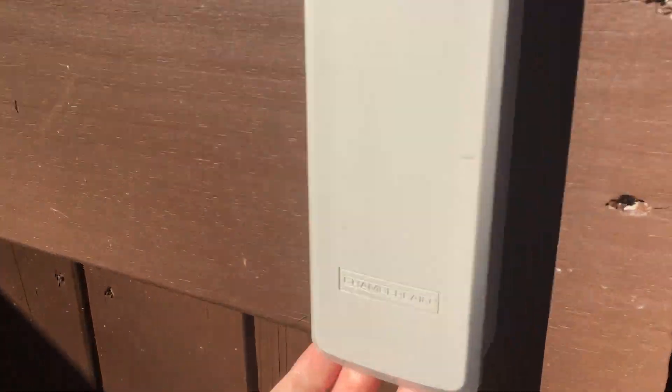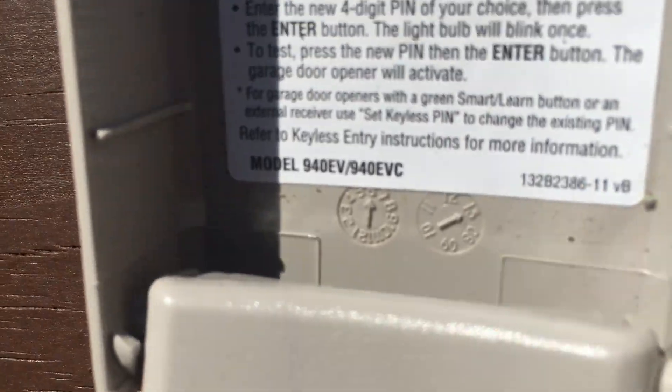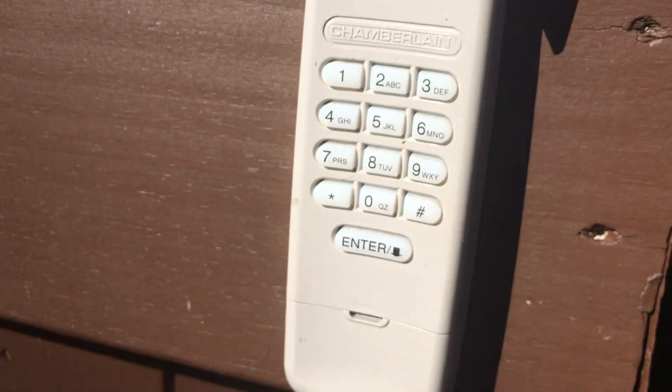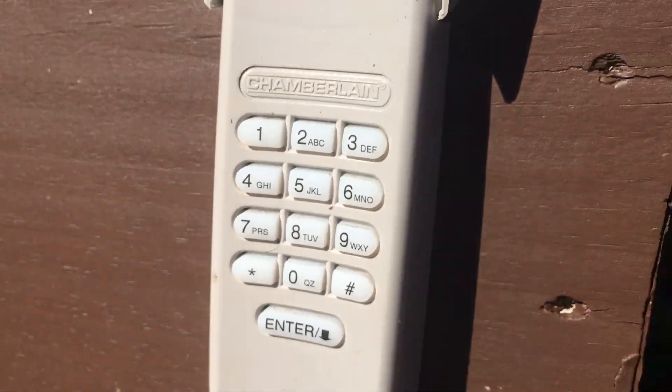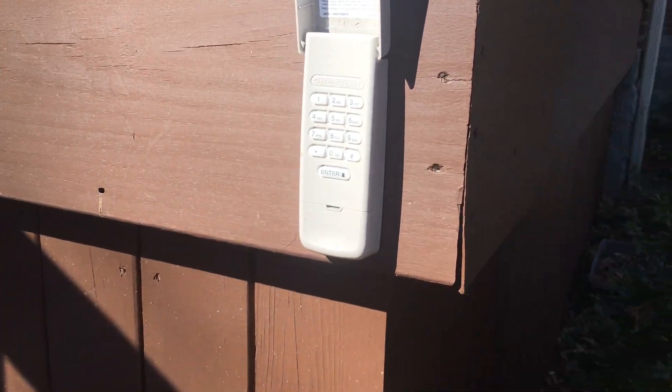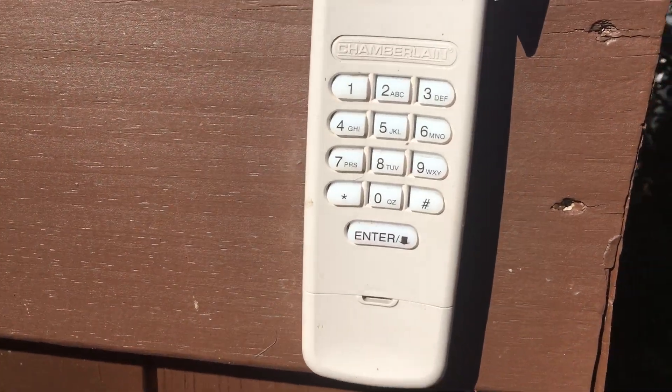I'd rather start out here and open it up with the keypad. Speaking of the keypad, it hasn't changed — still got the Chamberlain 940 EVC out here. It works pretty good. Can't really tell because it's very bright out, but there are red LEDs in here that you can really see at nighttime. I'm going to type in my code and push enter.